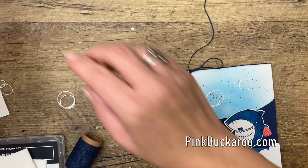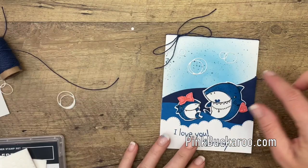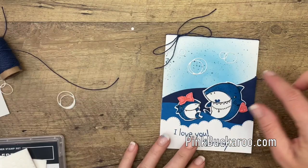Last but not least, we're going to add some twine and just tie it around the fold in the card. And we're done! Another thing you could do is cut another piece of one of the blues using the water edge die and put it on the inside to make it a pocket, so you could put a gift card in there — wouldn't that be cute? Hop over to my blog, grab that PDF, and get this card made in time for Mother's Day. Thanks everybody, bye-bye.